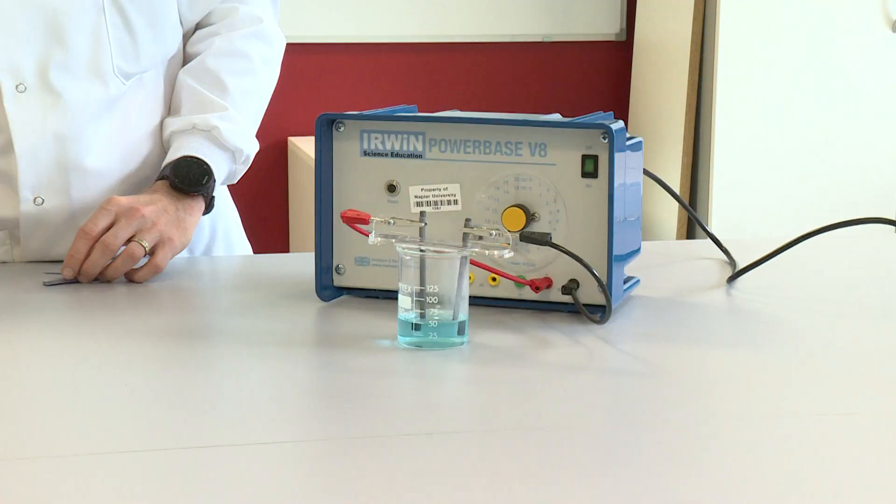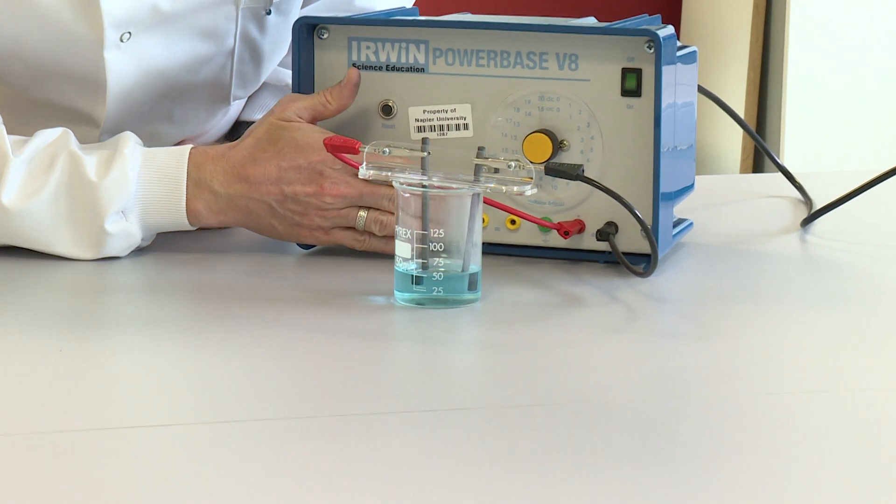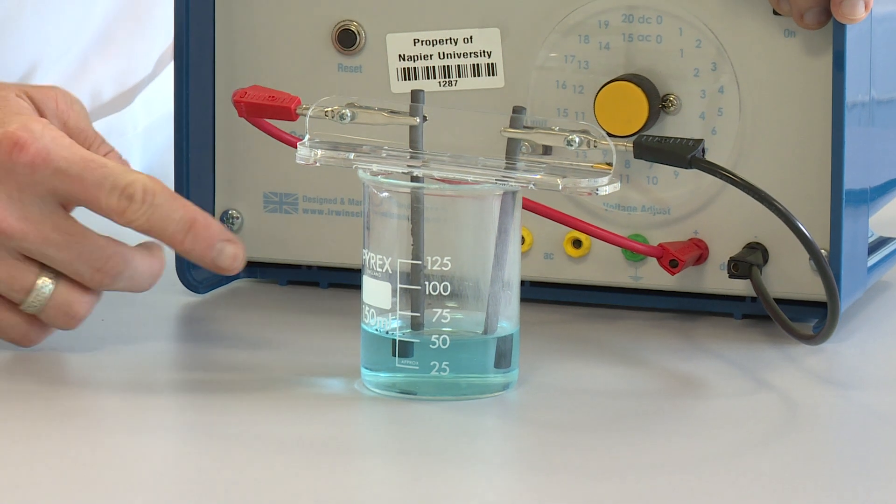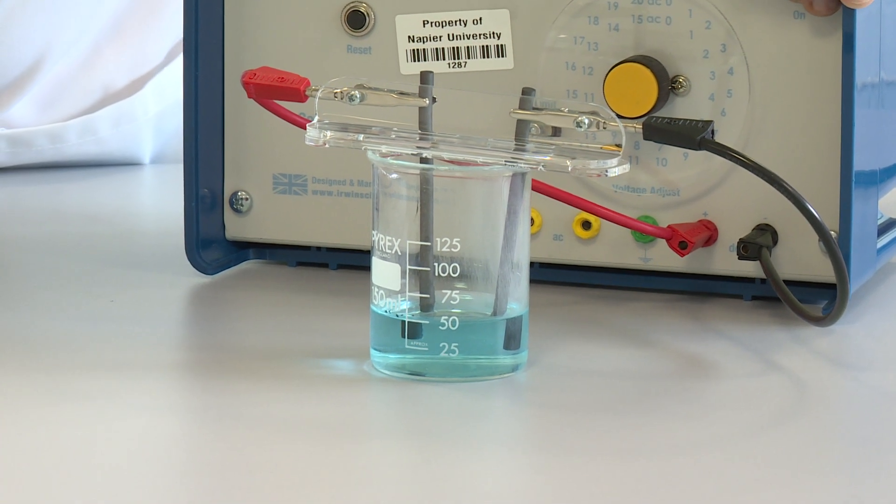We have got the power supply set to 12 volts and I'm now going to turn on the power supply. We're looking to observe any changes that happen at each electrode.